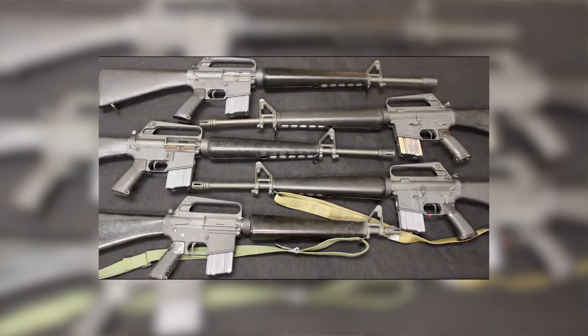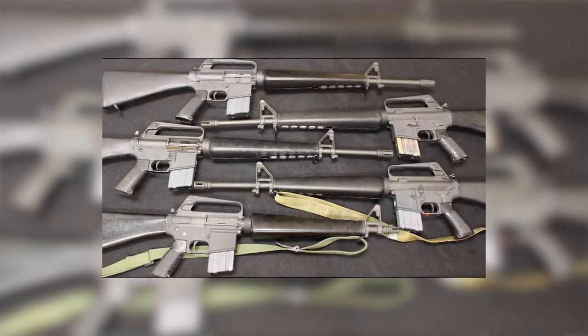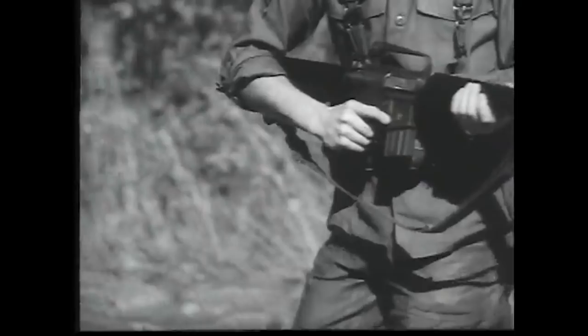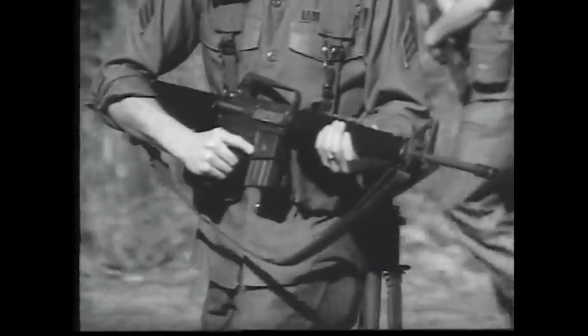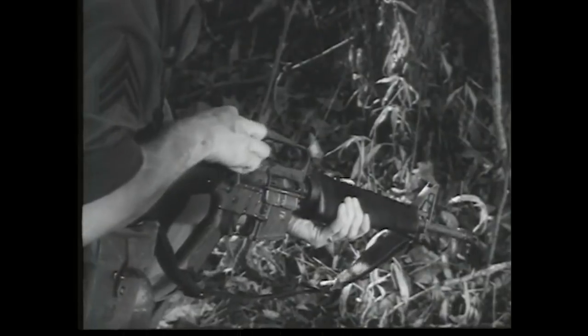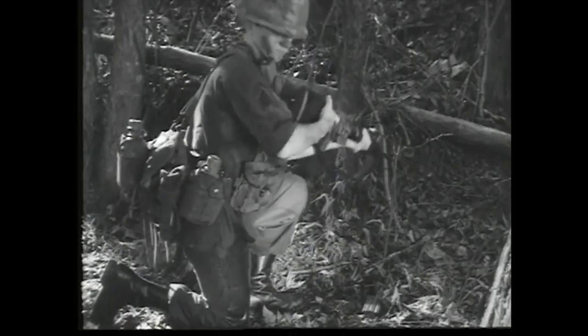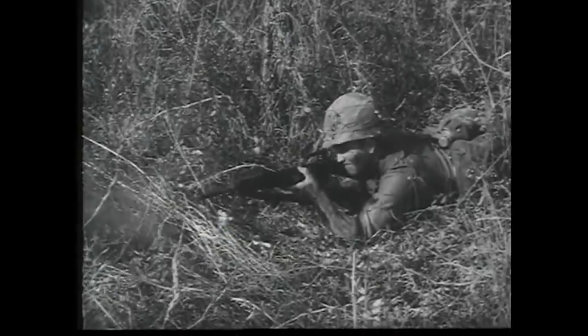The very first introduction of the M16 was the M16A1. It had a 20-inch barrel, a three-pronged flash hider, and triangular handguards. The front sight had a bayonet lug on the bottom so you could affix a bayonet. The rear sight was incorporated into a carry handle and was adjustable for windage only, while the front sight was adjustable for elevation. The fire control group was a full auto fire control group — three settings: safe, semi, and full. It had a fixed butt stock and a standard A1 style pistol grip.